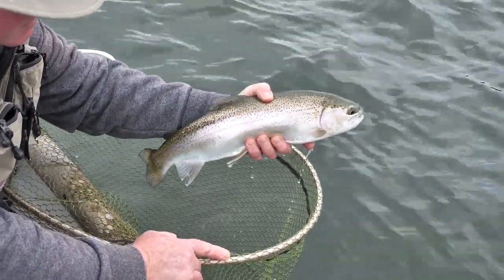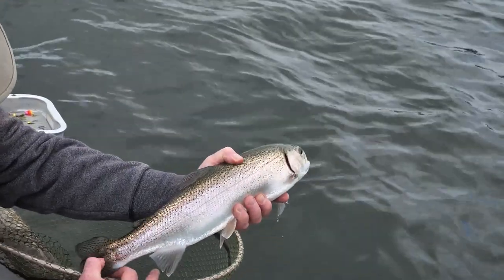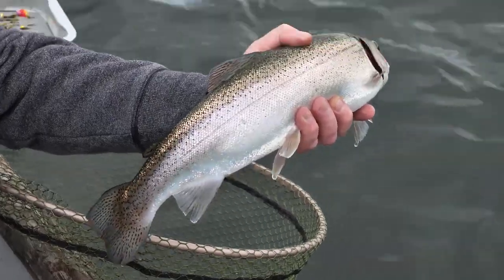There we go - cracking fish! Lovely fish, lovely stamp of fish we've got in Ibrook at the moment. You can see this little flex on its tail - absolutely banging fish. Let's get it back.